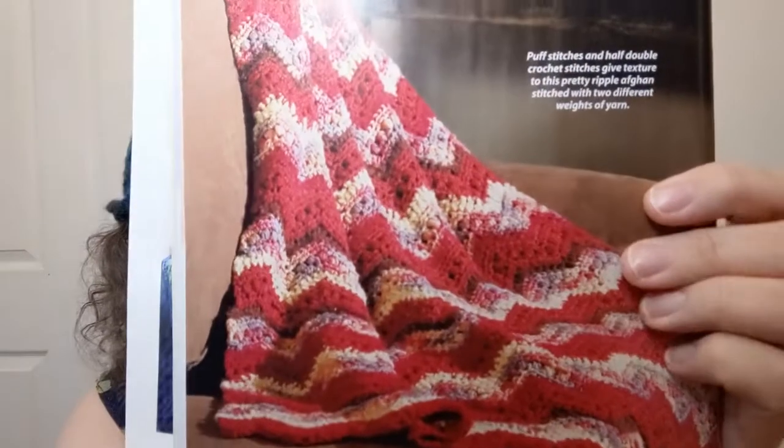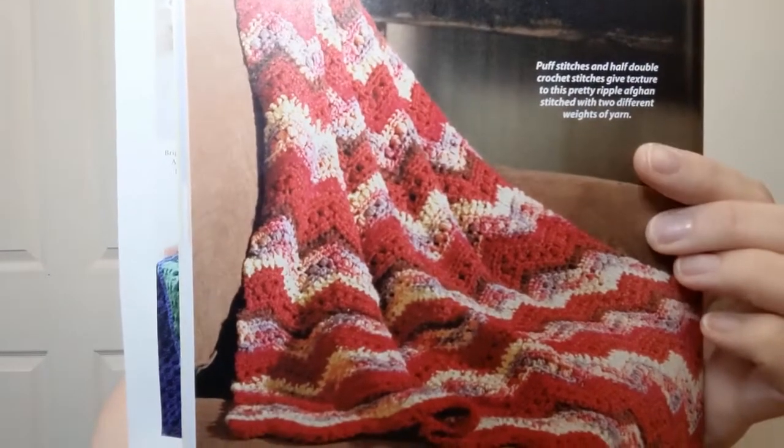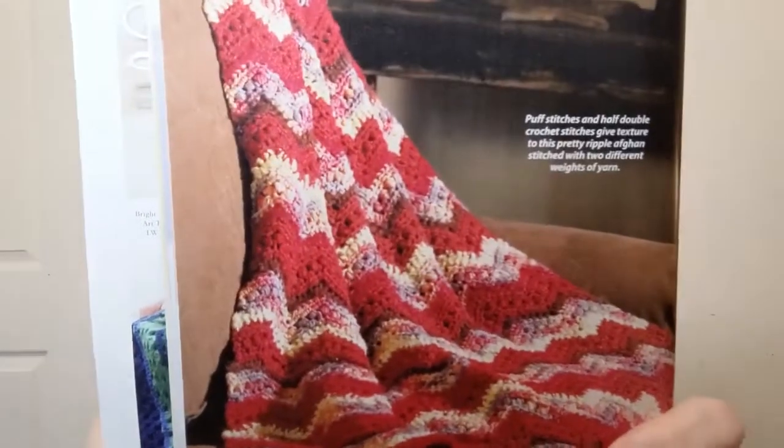There are so many in here! This one is called Mesa, which means table, but I don't think that's what they're meaning. Skill level easy, they're using a four weight and a five weight — what? Two different weights of yarn, that's interesting. Puff stitches and half double crochet stitches give texture to this pretty ripple afghan with two different weights. I always thought that was like the cardinal rule — you couldn't mix yarn weights. I guess it shows you what I know, but it does say it's easy.